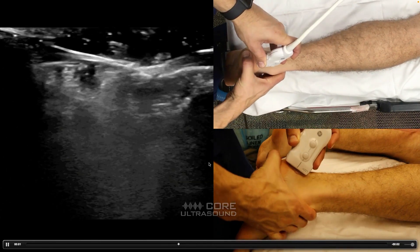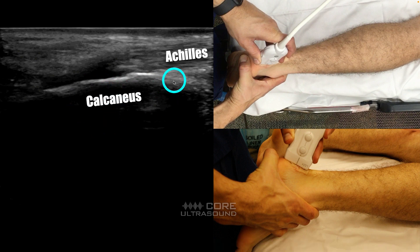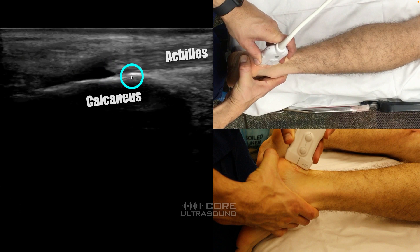So here is what that looks like. You can see I'm dorsiflexing, and we have our first structure here — the calcaneus — and we have our Achilles over here. Notice it's a little bit dark, a little hypoechoic. This is actually due to anisotropy as the tendon comes in and curves to attach to the calcaneus. No actual pathology here, although sometimes there's a little bit of a bursa that you can see, and that might be what we're seeing right there.